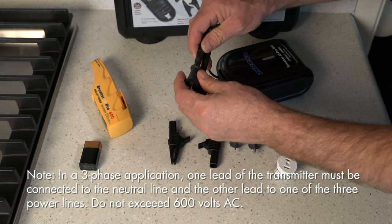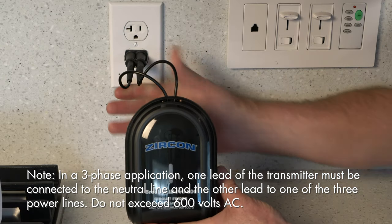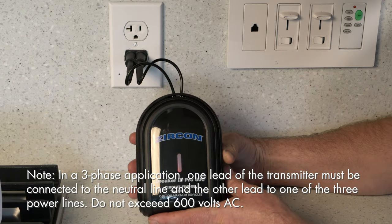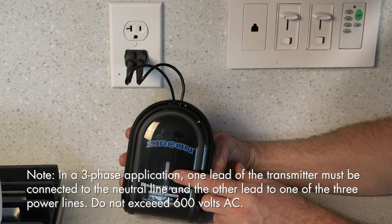To use, attach the appropriate adapter to the transmitter. Then plug in or connect the transmitter to the electrical line of the circuit you're seeking. The red LED will blink approximately five seconds, then glow solid to indicate the transmitter is functioning and the circuit is live.